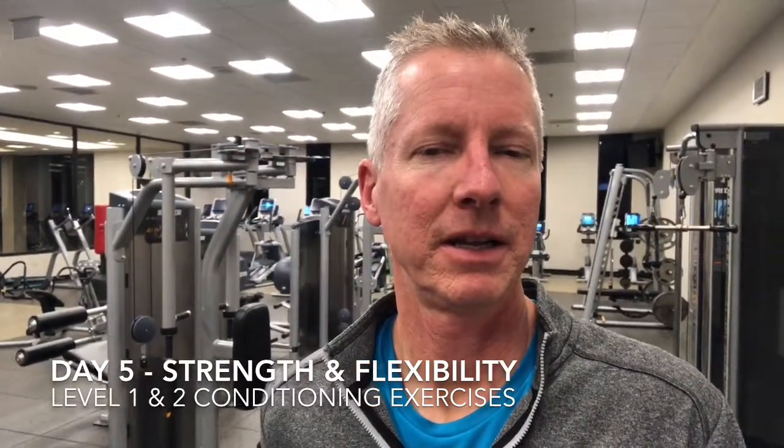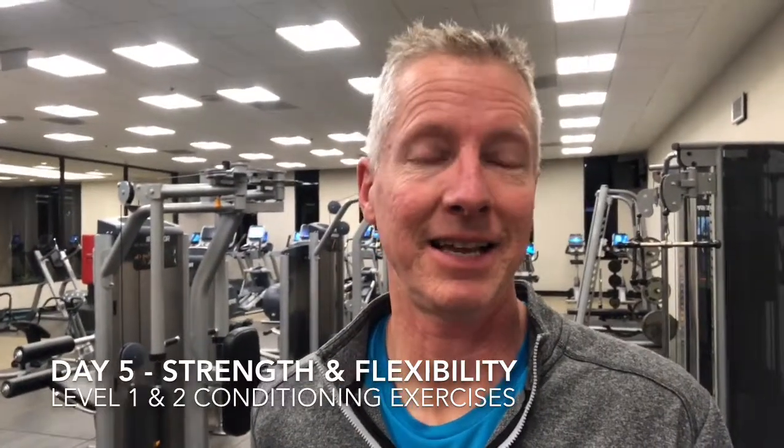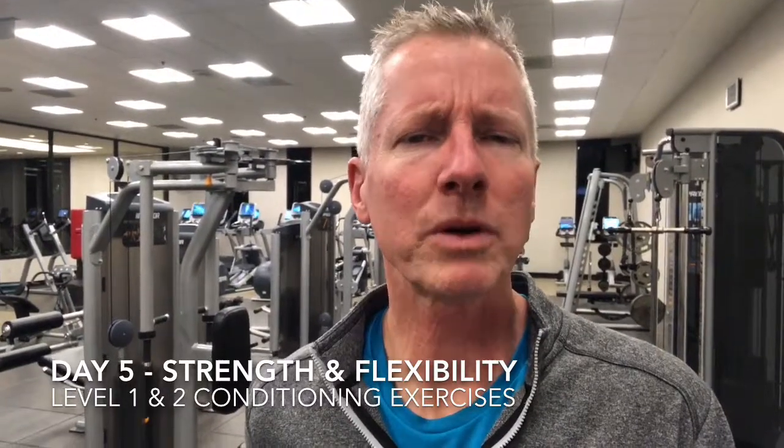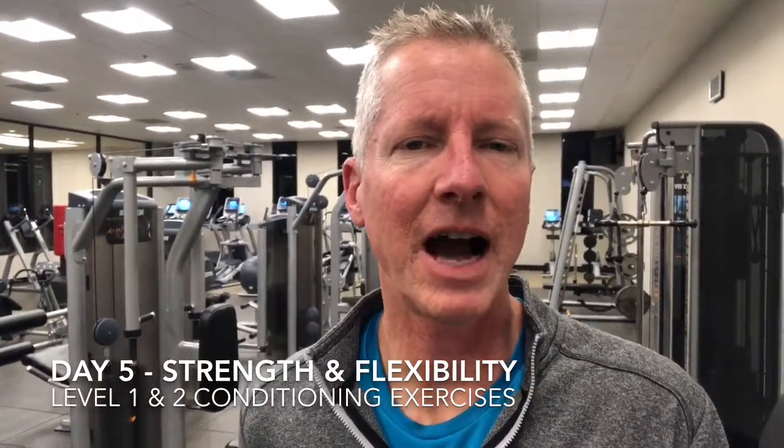Hi and welcome to day five of the healthier and stronger runner's body challenge. The purpose of today's lesson is to get you into another part of the 4x runner routine. Remember in day two we worked on flexibility with active isolated stretching routines like rope stretching, and I also showed you a great routine to relieve muscle tightness using a foam roller.